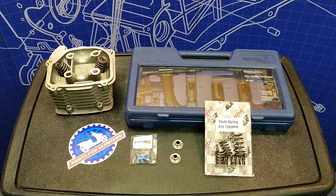Hey there, Tyler here from partsforscooters.com. Today we're going to be upgrading our valve train. We're going to show you how to completely disassemble and reassemble your typical GY6 or 139QMB head.